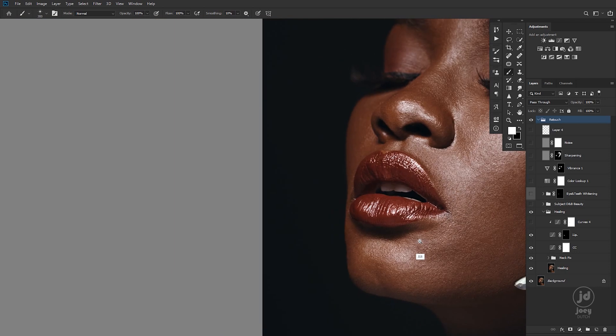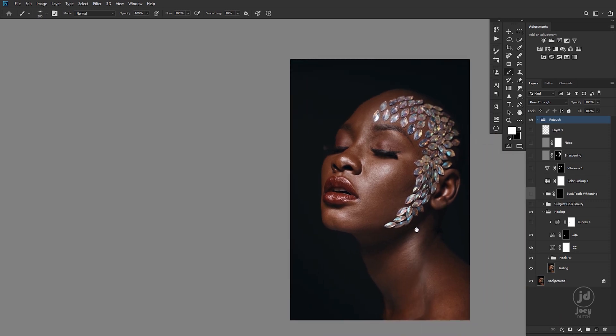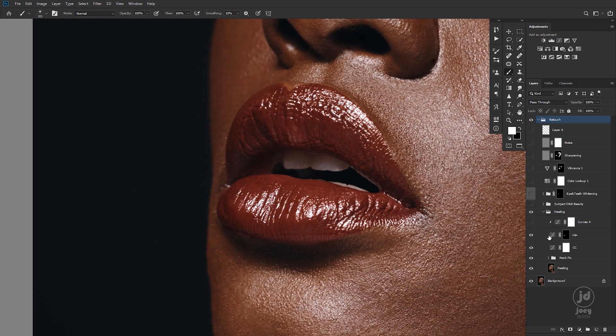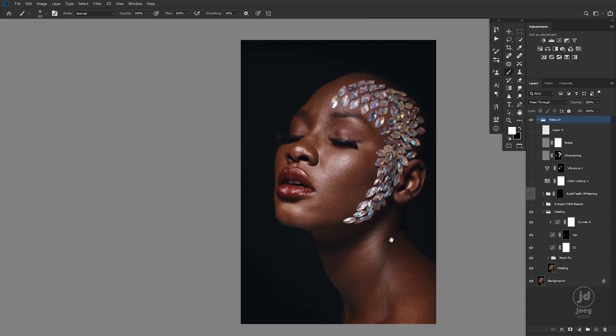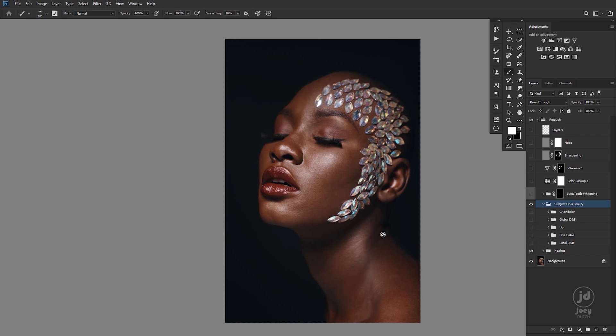I think I will do a video on that specifically for you guys. After that I darkened it down because I wanted it to match the lip on the other side. And I think that's about it for the healing. Now let's go into dodging and burning — this is where the magic happened.